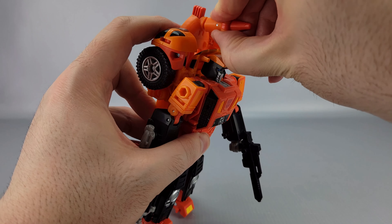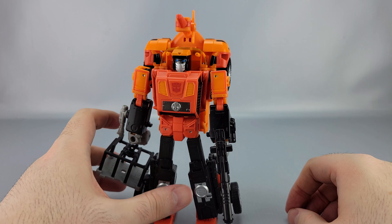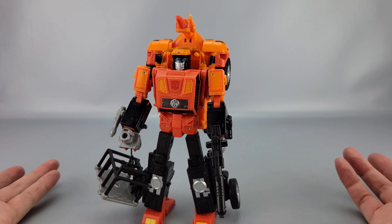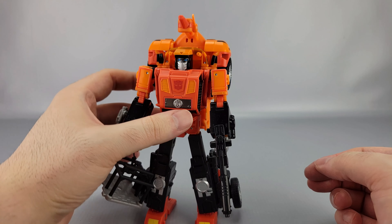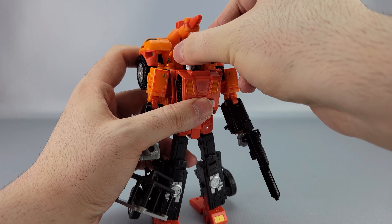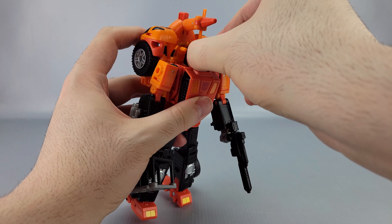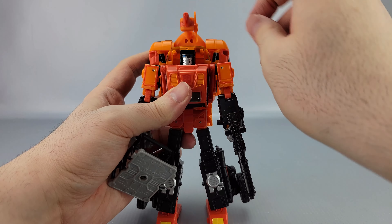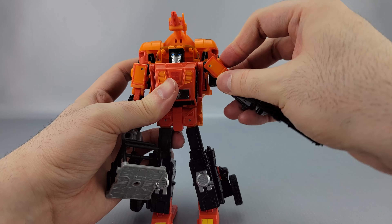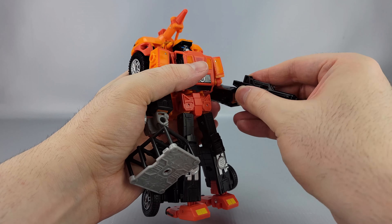This little bit on top is removable — it was packaged separately and just pegs in. The backpack may bother some people but it is accurate to the source material. For posability: his head is on a ball joint — it's a little hard to get fingers in there — but you can go left and right, and there is a little bit up and down. Shoulders do a full 360 except for the backpack getting in the way. They can go outward, there's a bicep swivel, a double-jointed elbow for a good curl, and wrist swivels.